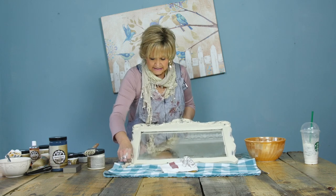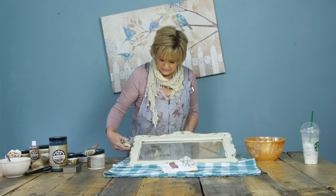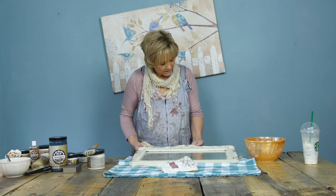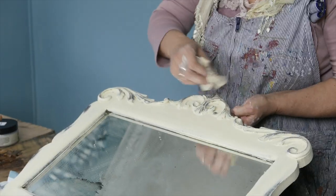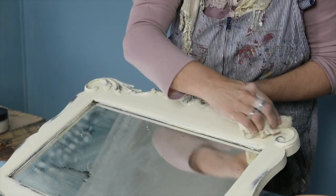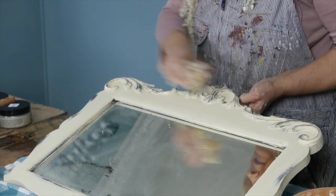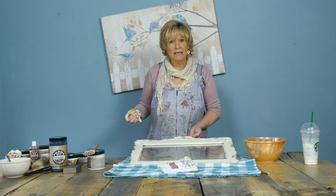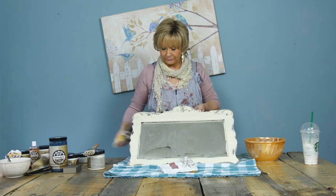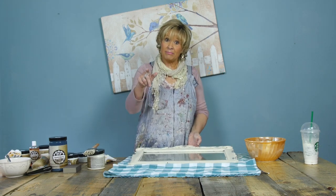Is there anything else you can think of for the distressing? I'm going to get a clean cloth, come around, and make sure everything is nice and crisp — that I don't have any paint on top. Then I'm going to come back and show you how to wax over top of this. Until then, happy painting!